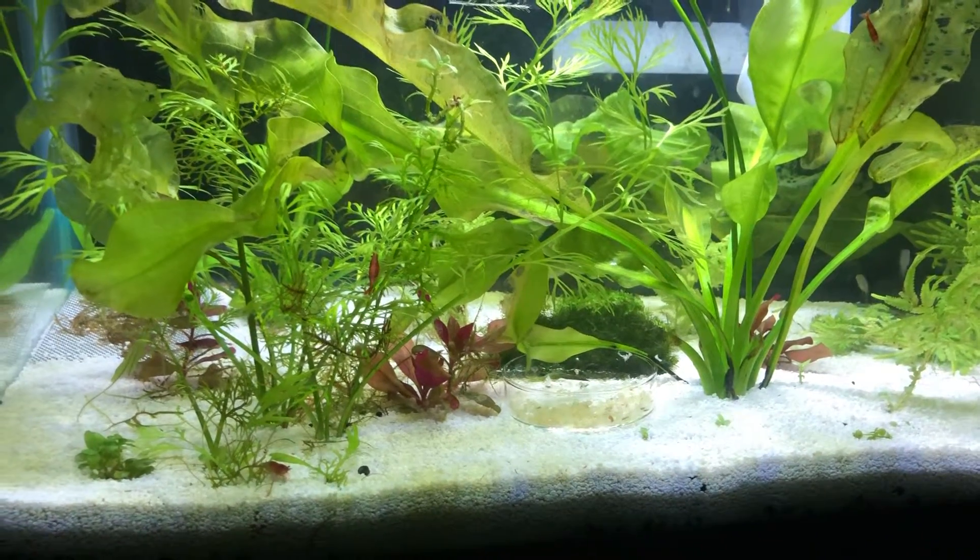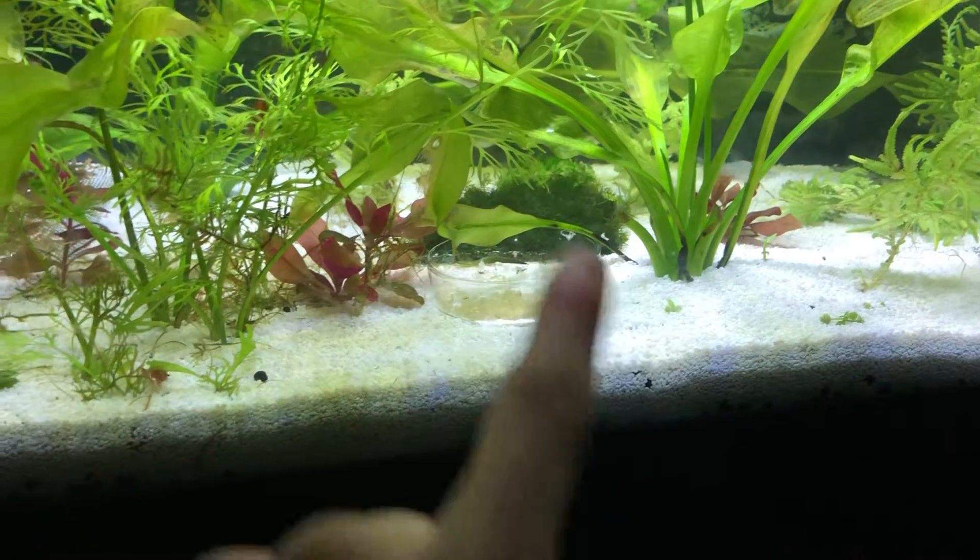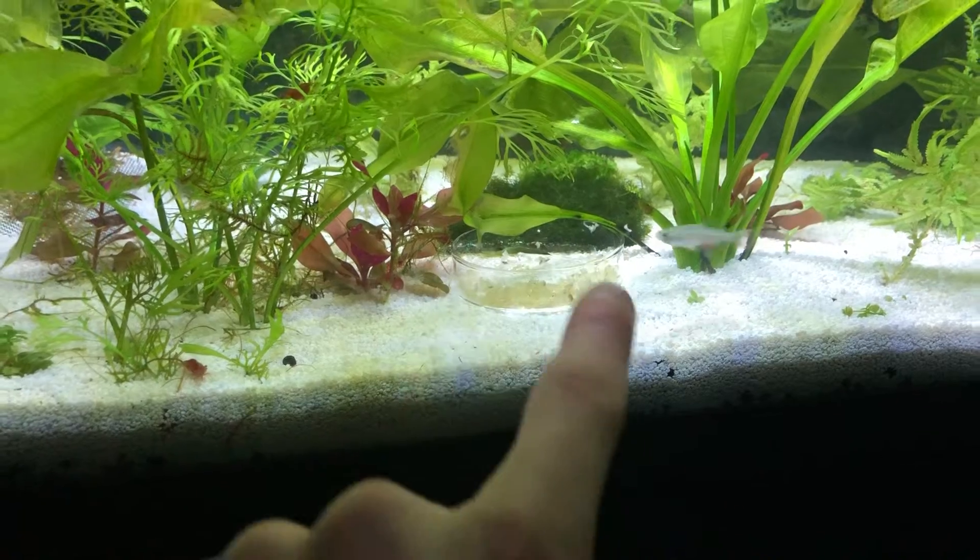What's going on guys, Colton here. So I just got this new little feeding dish — shout out to Fish Life.